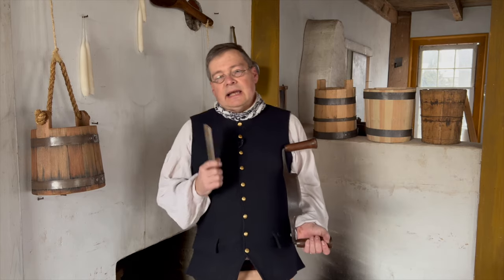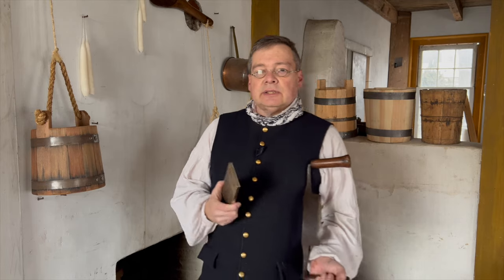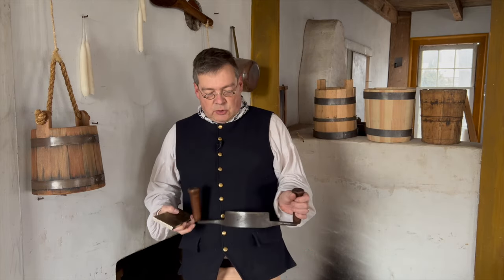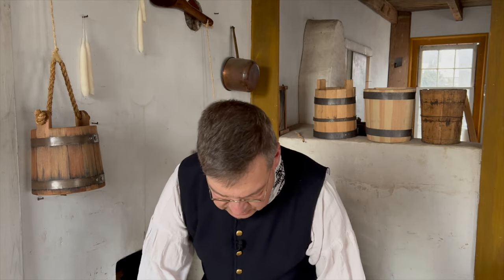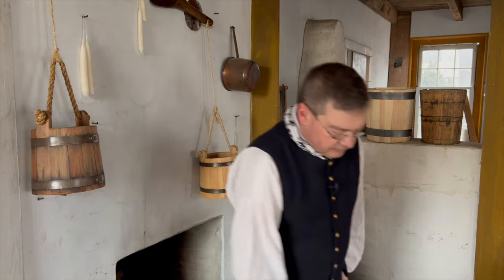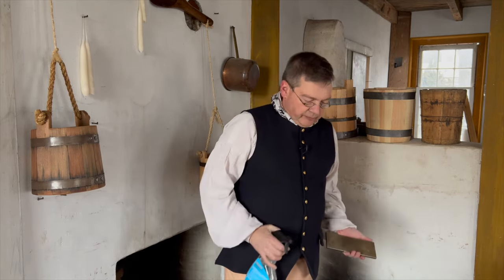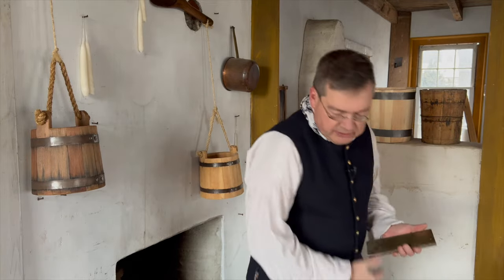The diamond stones I like — and this is not sponsored, just my preference — are the DMT Dia-Sharps. This happens to be a three-by-eight inch set of stones. I'll start with the extra coarse. These may be used either dry or wet. If you're going to wet them, make sure you use an auto glass cleaner, as these have rust inhibitors that household glass cleaners do not. So we can add just a little bit of liquid to help.